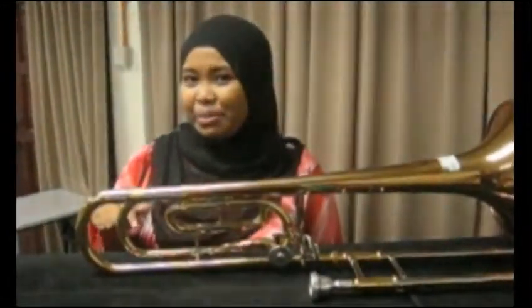Hello everyone! I'm Zakyan. I'm Arnie. And I'm Joyce. Today we'll be talking about the trombone. Have you seen the instrument before?